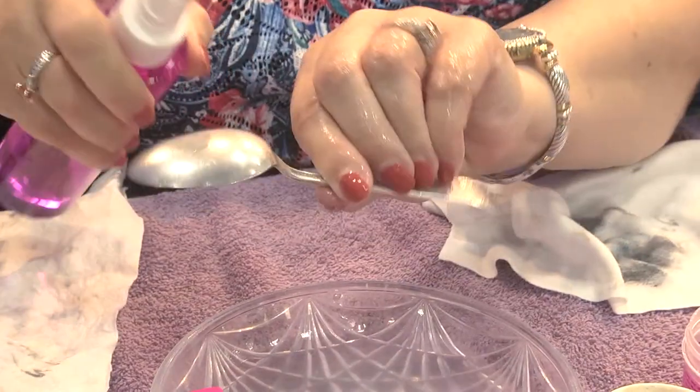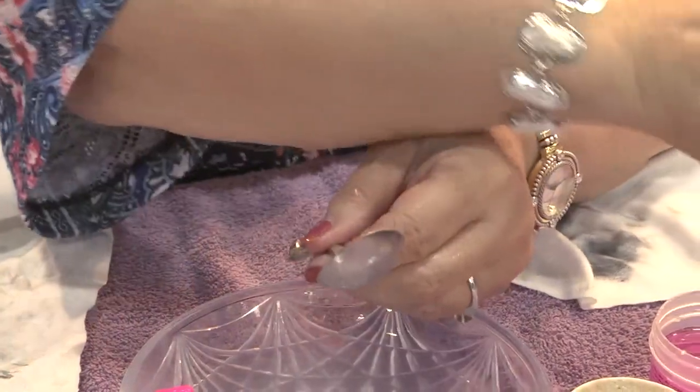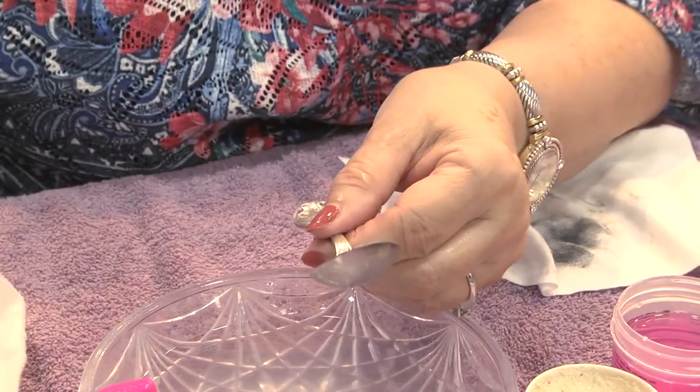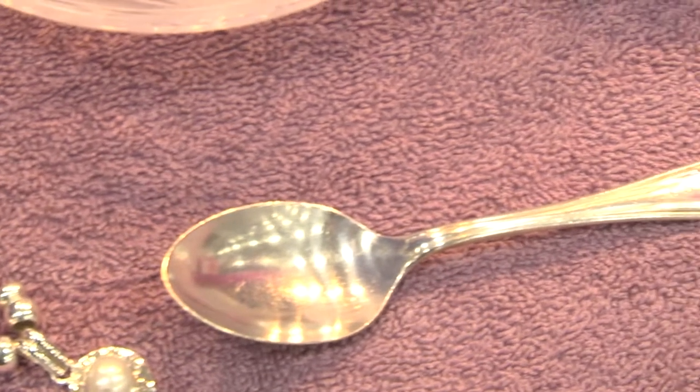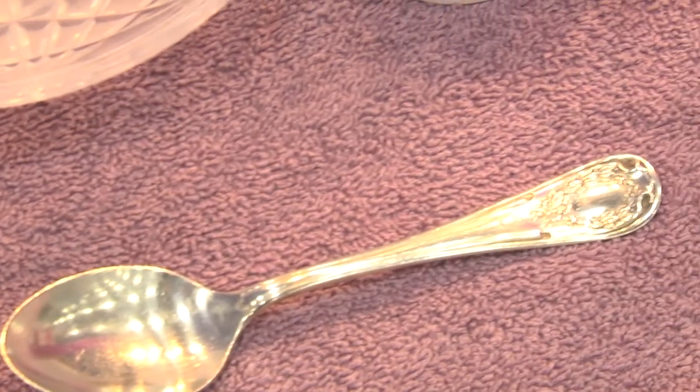Everyone asks me why do I have to use the pink? Well, it gives it the sparkle afterwards, so if you use just the cream you're only getting part of the benefit. So then just rub it off and you're ready to go. You can do it very quickly.